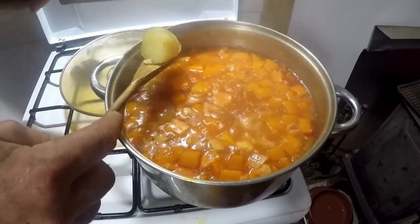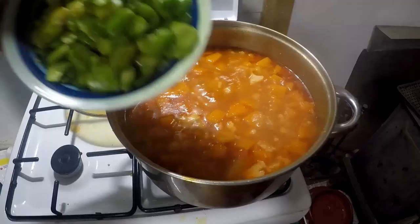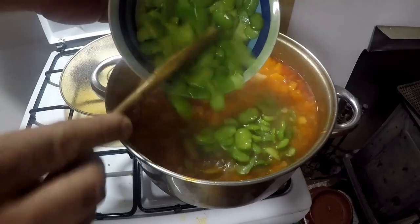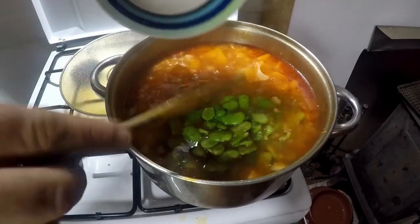After around 20 minutes, check to see if the potatoes are done. When they are, you can add your broad beans and bring it back to the boil. We add them at this stage instead of the beginning so they don't become all mushy by the time it's cooked.